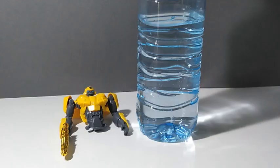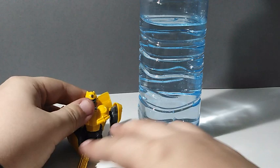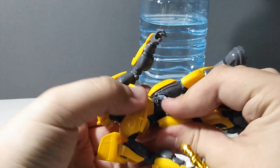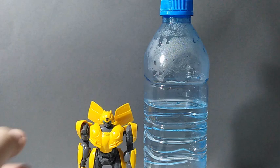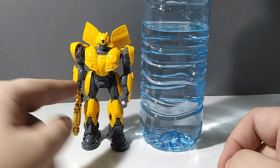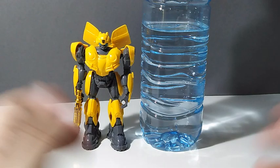The Studio Series Movie Masterpiece Bumblebee is really cool. Here's the 2007 movie mode next to a water bottle for scale — he isn't that tall, even transformed back to robot mode. He's not a tall boy, but that makes him pretty cute. If you think he doesn't scale with other Movie Masterpieces, don't forget that in the Bumblebee movie, Bumblebee is a lot smaller — so being a small boy makes sense.